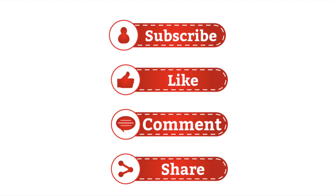Remember, you're becoming a part of our journey, so please take a moment to hit that subscribe button and turn on notifications by ringing the bell. Your support truly means the world to me. Thank you!